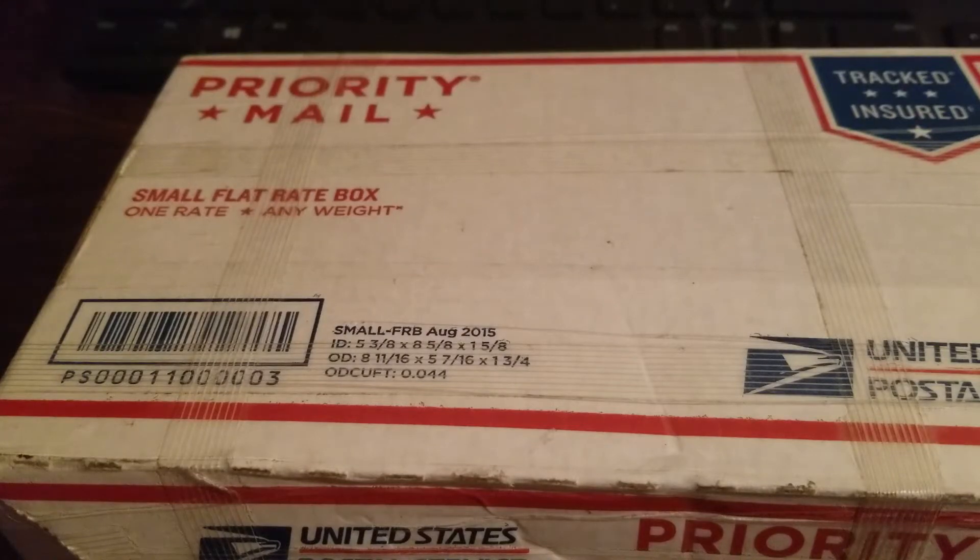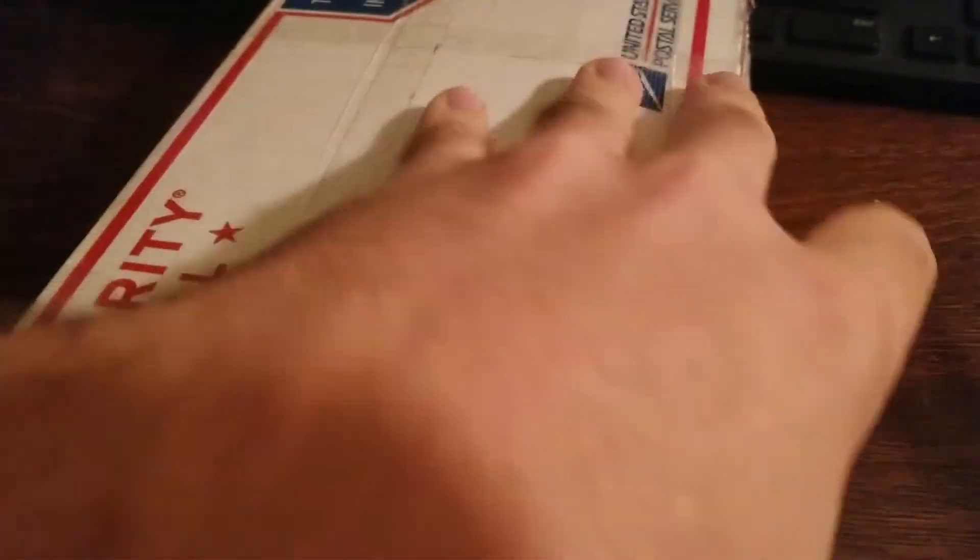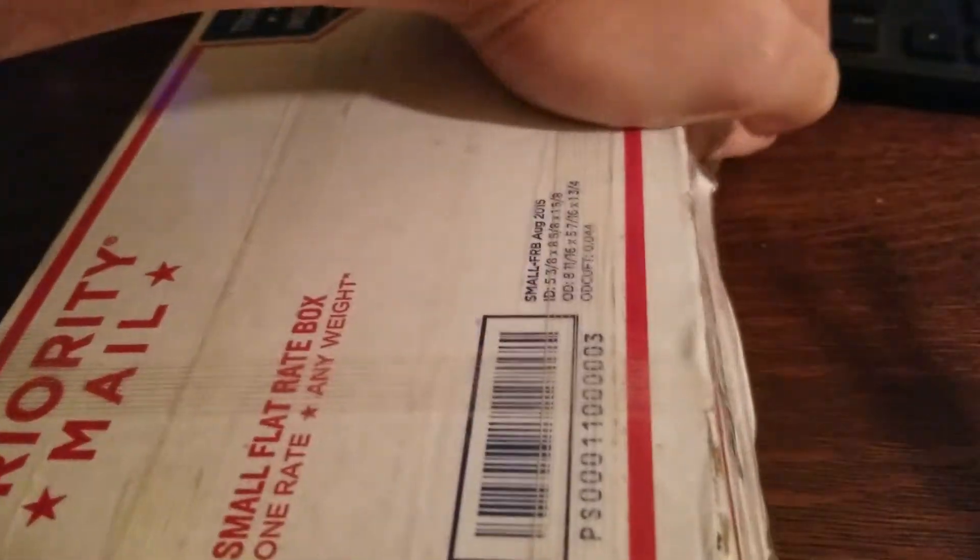Hey guys, so I just got this package from William Mansell. If you saw one of his most recent videos, you'll know that he sent me a lever lock and a tool. I'm just gonna take a video of me opening this up and maybe toying around with it a little bit.